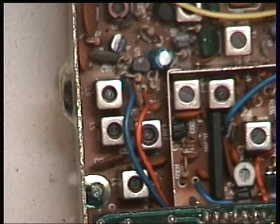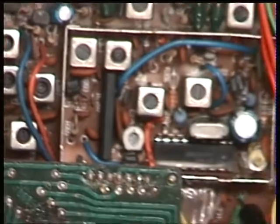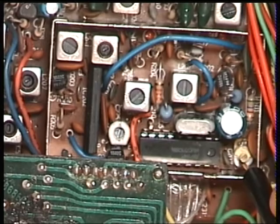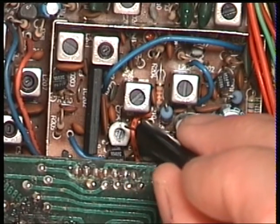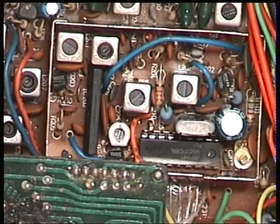CT201 is that trimmer capacitor to the right-hand side of the synthesizer chip. If you remember, we set that for the receive VCO — that was the other trimmer.